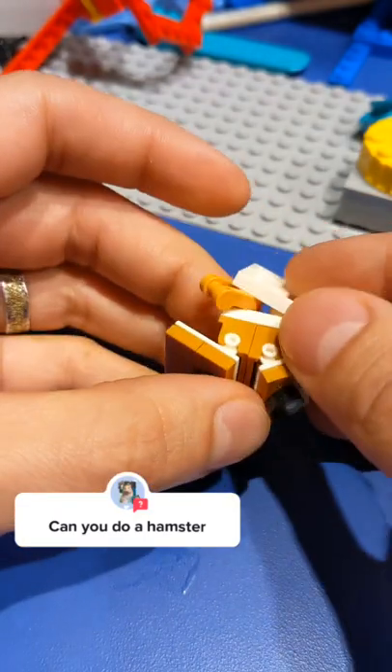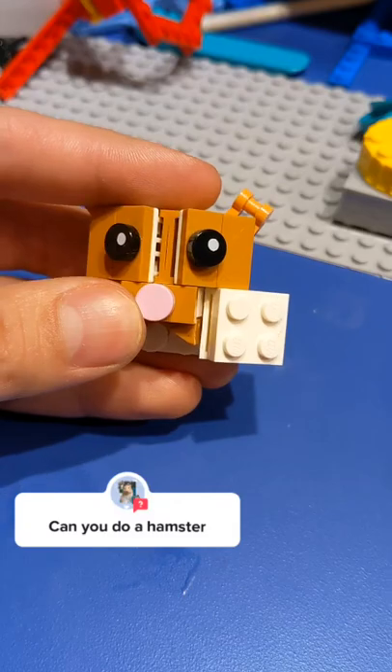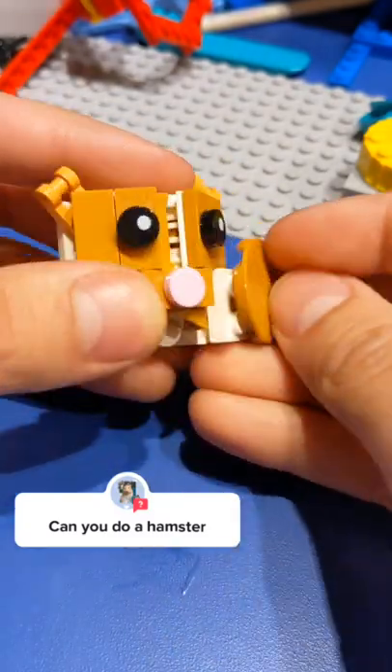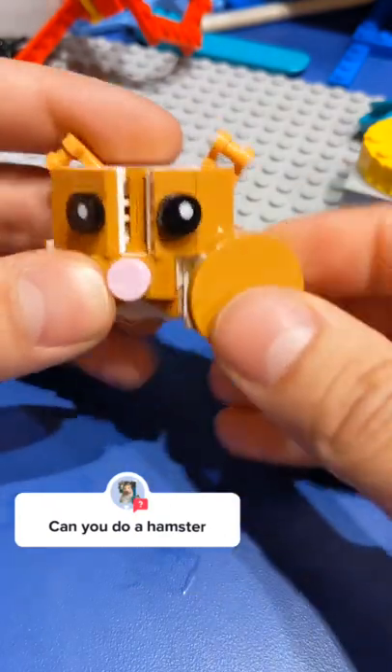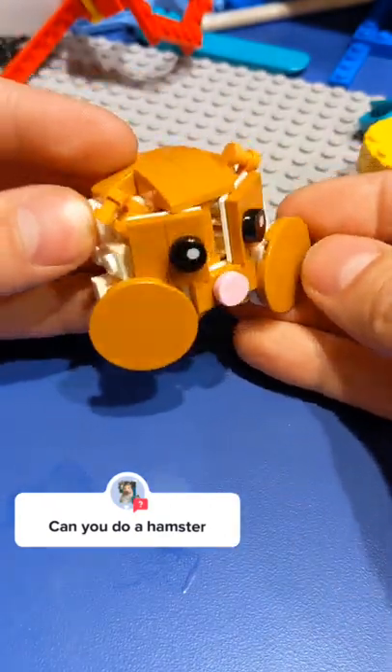I add a nose and some ears, just some single pieces to really give it some character. Then we add the rockstar piece, which is going to be this 3x3 tile. We put it offset on another hinged plate, and it represents the chubby chubby cheeks of our little hamster guy. There he is, looking so chubby.